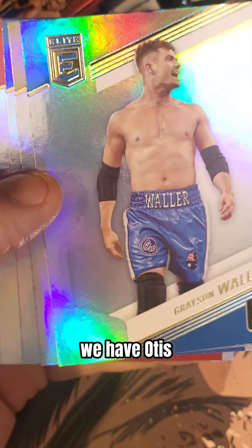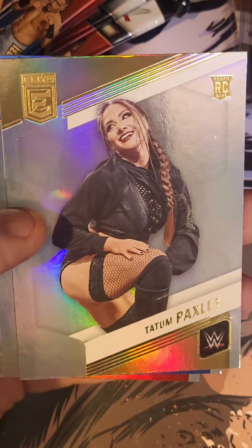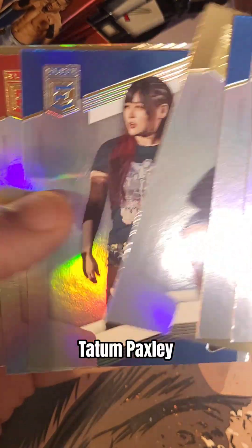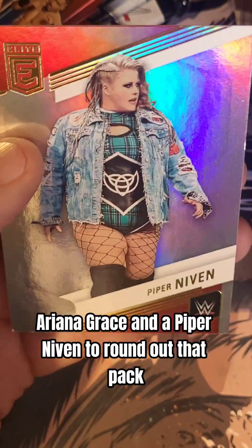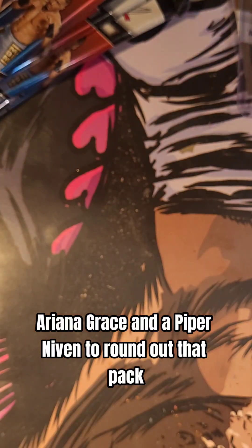This is unbelievable. We have Otis. We have a Grayson Waller. Tatum Paxley. We have Eoskai. Kofi Kingston. Ariana Grace. And a Piper Niven to round out that pack.